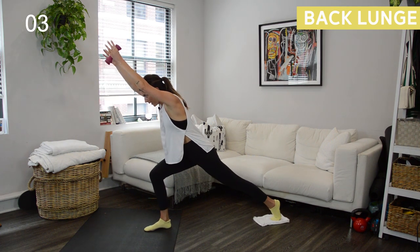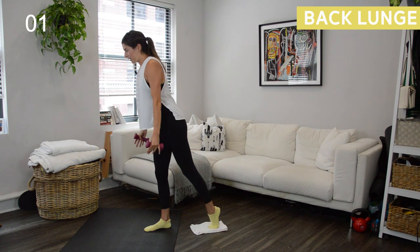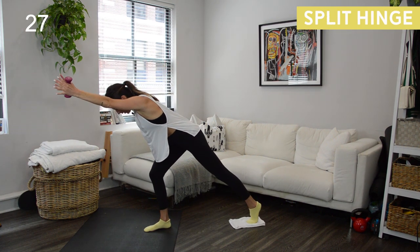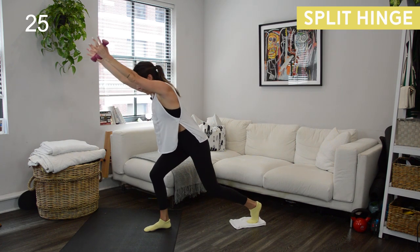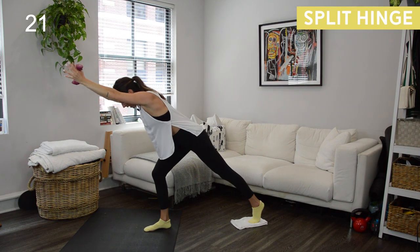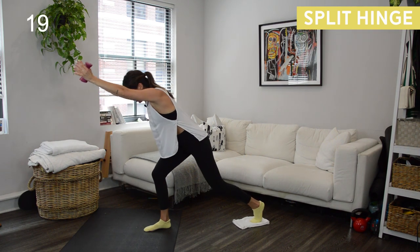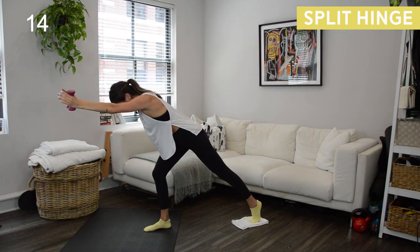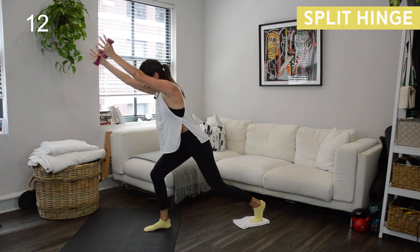We have our first hold coming up — we got that split lunge hinge. Meet me at the bottom in three, two — meet me low. Start with this big exaggerated hinge forward with your torso. Now as you bend that back left knee, lift your chest up, arms to the ceiling. Straighten out that back leg, pitching forward. There is no movement of the slider, but it should be a little bit of a challenge to hold it in place. Don't let that back foot slide around.